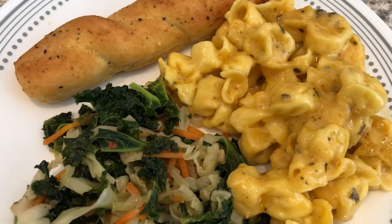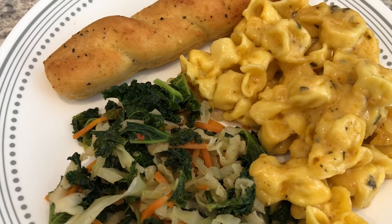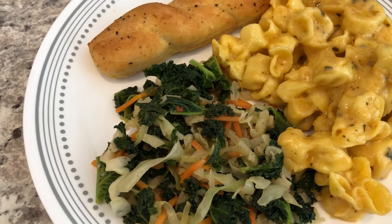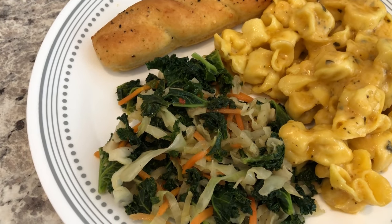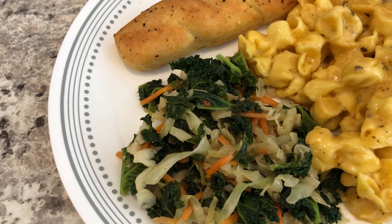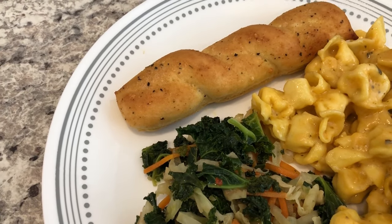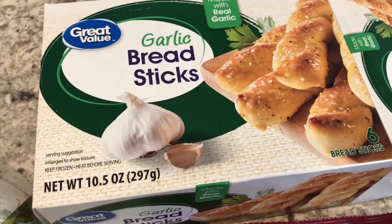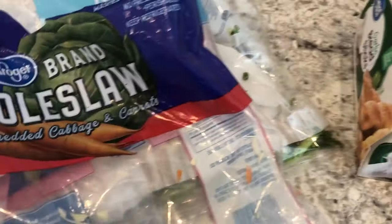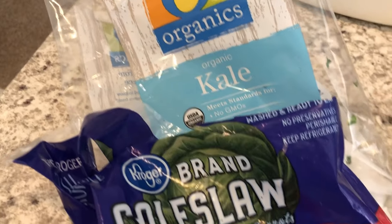This is what it looks like on the plate and it's actually pretty good. You can prepare it in the microwave or on the stovetop — I prepared mine on the stovetop. In my fridge I had some coleslaw and kale that was about to go bad, so I decided to stir-fry it in some olive oil and season it up. I'm also serving some garlic bread on the side, which is from Walmart and was in my freezer. So this is what we are having for dinner tonight.